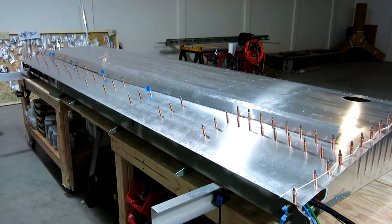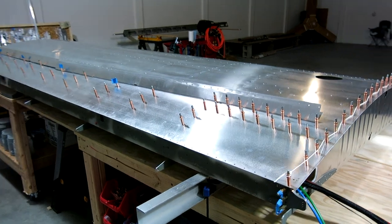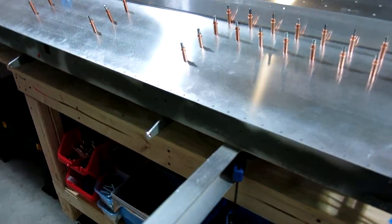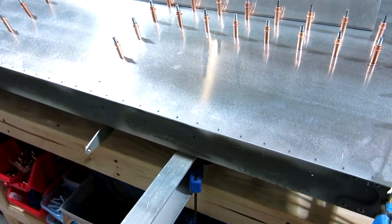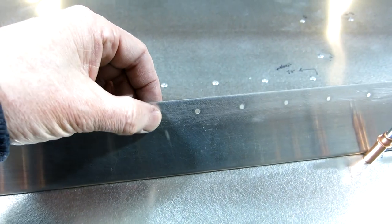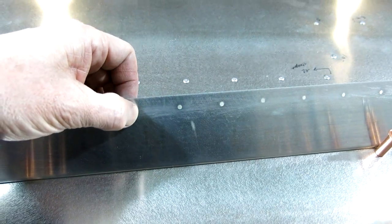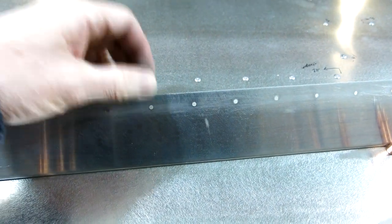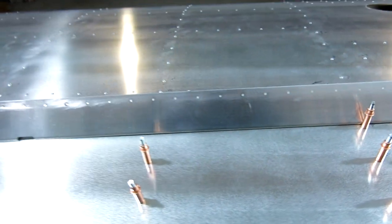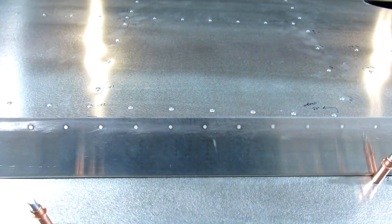We're done for the evening, and like I said, it was kind of a short one. We're only up here for about an hour and a half to get this done. We got these transfer drilled — we transfer drilled those at an eighth inch, and then sized them up to a number 30, which is just a little bit under number 30.